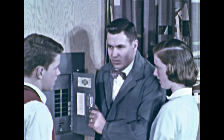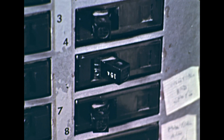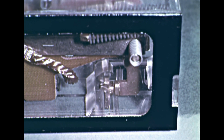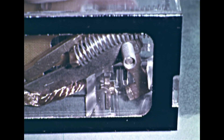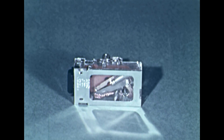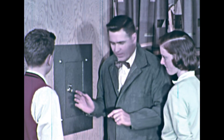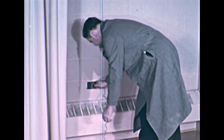Mr. Peterson said that a circuit breaker serves the same purpose as a fuse — it also keeps an overloaded circuit from becoming a fire hazard. With this transparent model, we can see how one kind of circuit breaker operates. When the switch is closed, electric current flows through the circuit breaker, but an overload causes the switch to spring open, breaking the circuit and stopping the flow of current. Unlike a fuse, a circuit breaker does not have to be replaced — it can be reset so that the switch is closed. But before resetting, Mr. Peterson says they must make sure the circuit is no longer overloaded. He corrects the overload by plugging some of the lights into a wall outlet on another circuit.